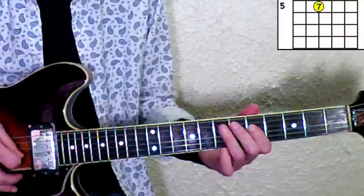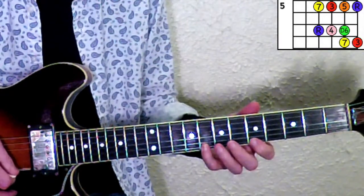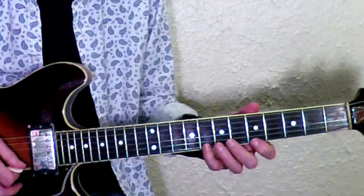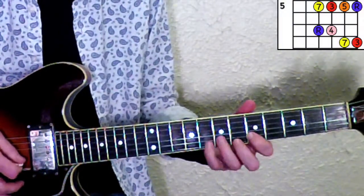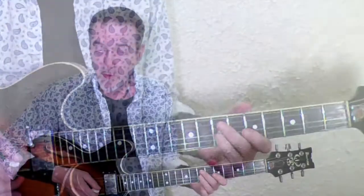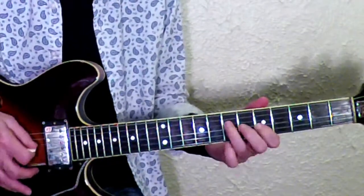We're going to add the Dorian six to the minor pentatonic pattern. Everything else stays the same — you've got the minor pentatonic with the Dorian six added. The Dorian six gives a whole different flavor to the thing, still kind of bluesy, or it can be.